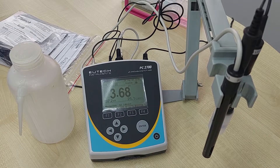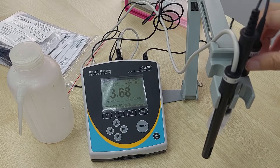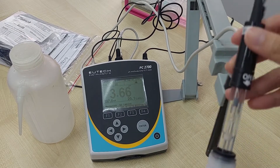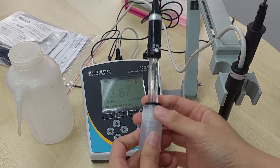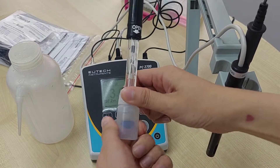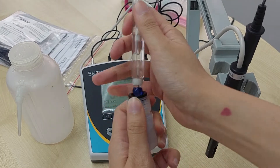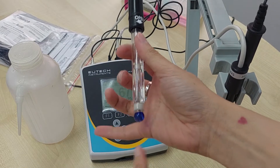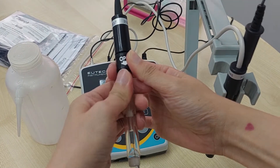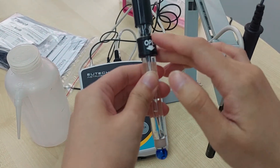We will start with pH first. Every time you start your measurement, you will need to do calibration for the pH probe. This is our glass double junction refillable electrode. To open this, you need to unscrew the bottle first to release the pressure before you remove the probe. You need to be careful because it is made of glass — if you don't handle it properly, it will break.